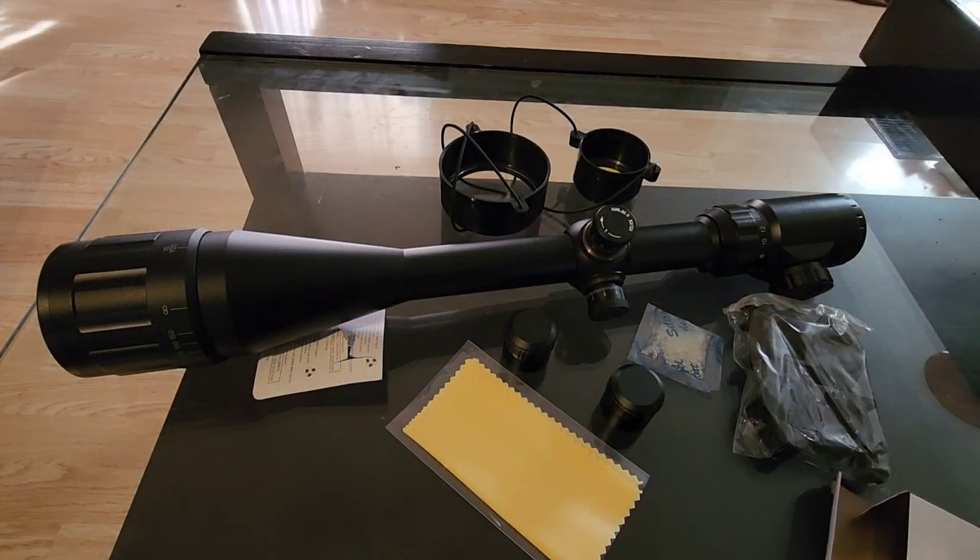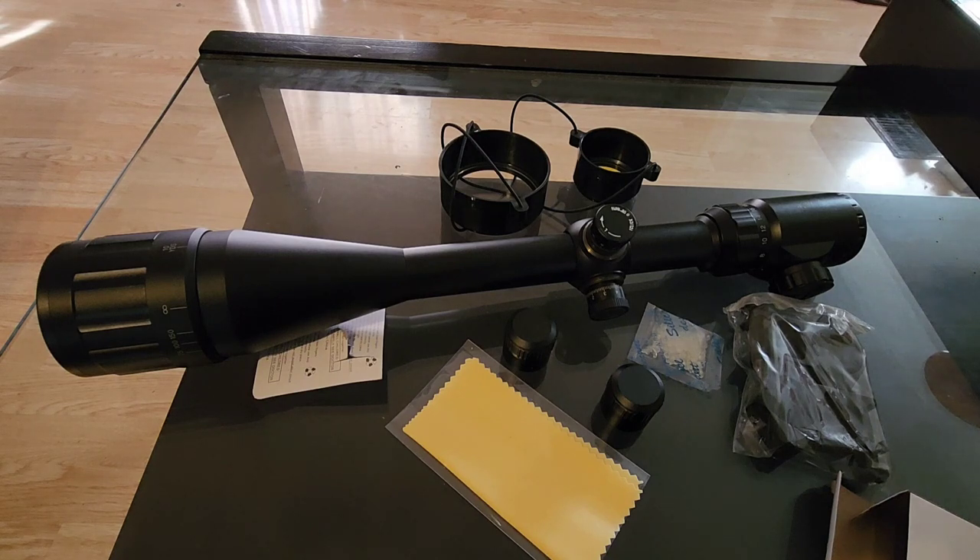That's going to do it for this unboxing overview. They wanted me to do an unboxing video, so happy to oblige. I will eventually get this on a rifle and do some actual testing and review for you guys — stay tuned if you want to see it zeroed, and I'll definitely do some long-range shooting with it as well. There's a link in the description if you're interested. Thanks for watching, and thanks to CV Life for sending this out.